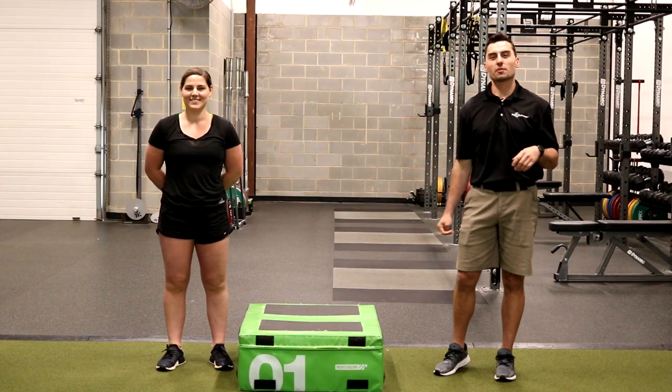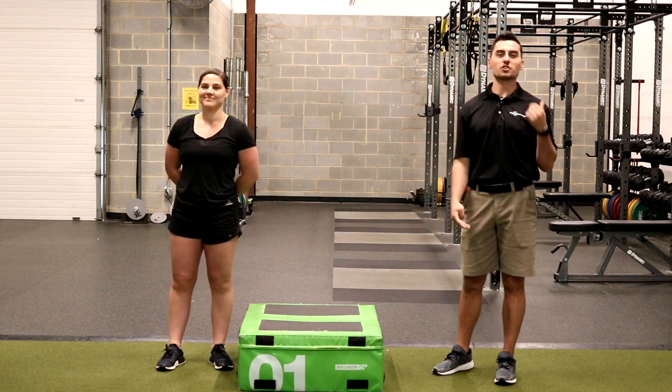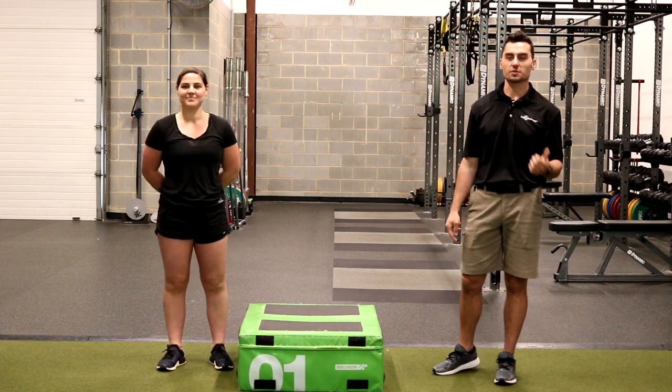Hey everybody, welcome to the Science of Golf Performance mini-series. My name is Tyler and I have Alex here today and we're going to talk about what juniors can be doing to increase their swing speed.